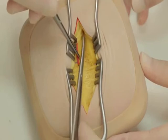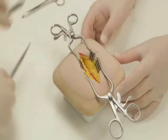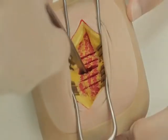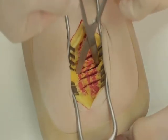Deepen the incision by dividing the connective tissue to expose the fibres of internal oblique. Again, repositioning the self-retaining retractors so you have a confident view. Internal oblique should be split rather than divided by opening Mayo's straight scissors in the line of its fibres.